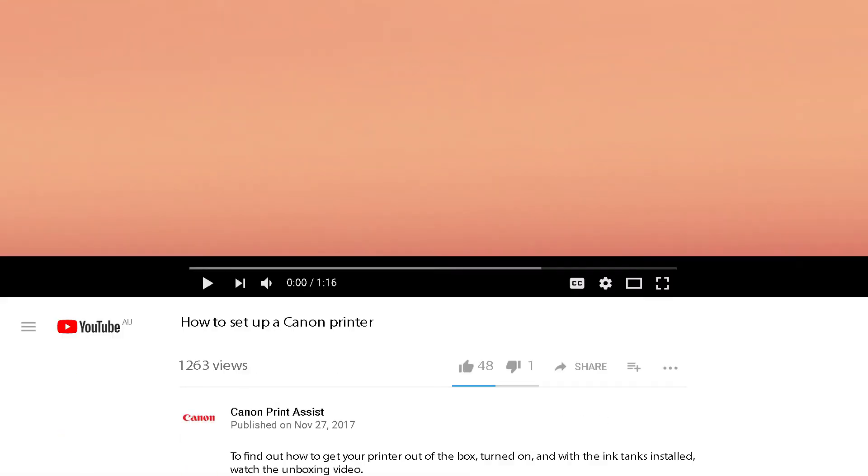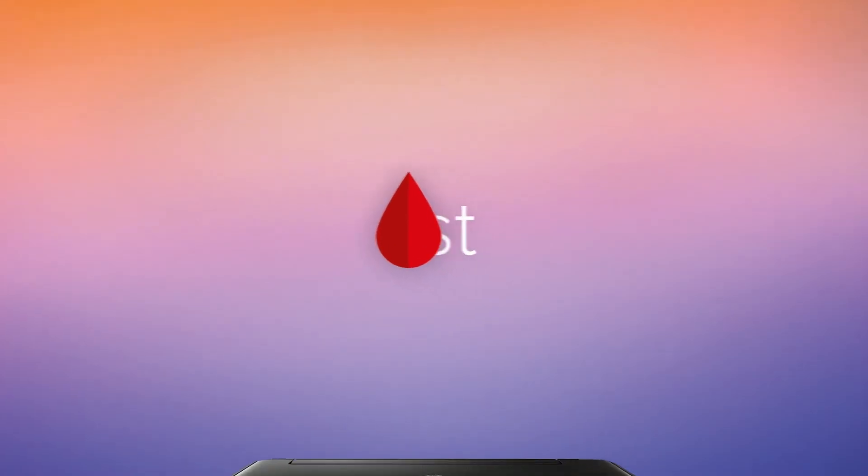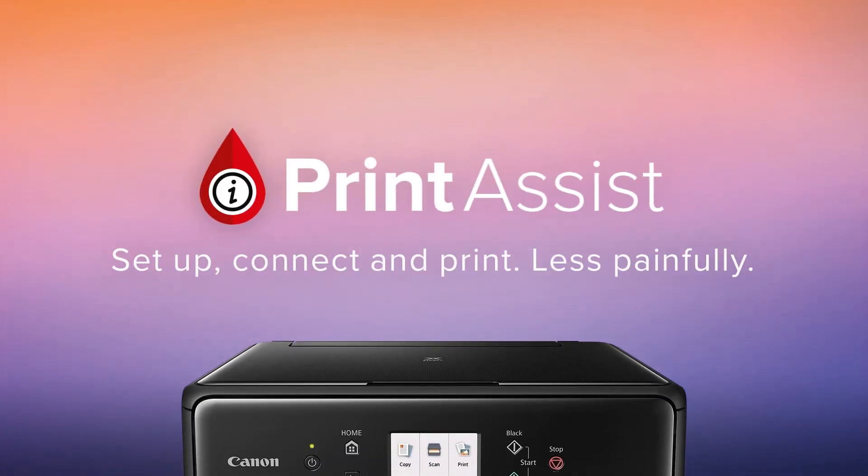To watch the videos right here on YouTube, check out the links to each video in the description field below. Still a bit unsure? Head on over to Canon Print Assist and we'll have your Pixma Home MG2560 up and running in no time.